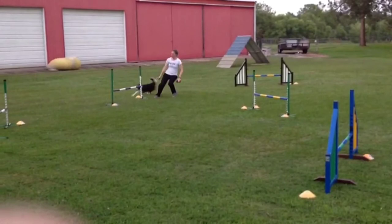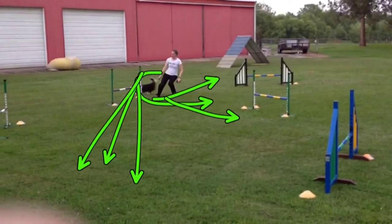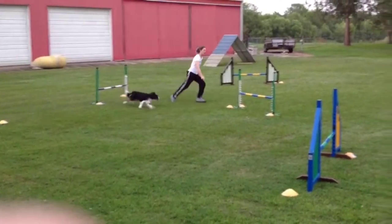As Rook comes through the push-through here — what you'd call another 270 — you see that Sarah is making use of deceleration. She's leaned back, coming to a stop, as Rook comes into the takeoff zone. With this, Rook should know that she's probably headed back somewhere in this direction, as opposed to driving forward. And you see that's the case.